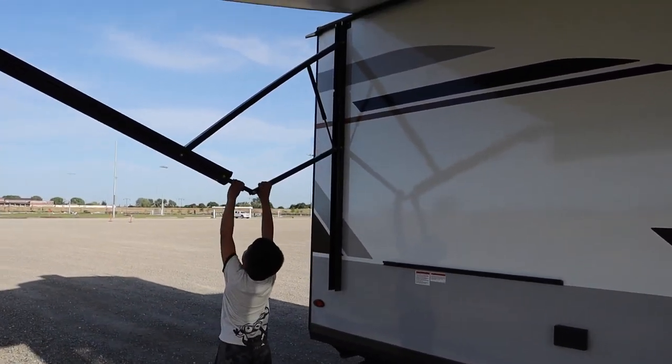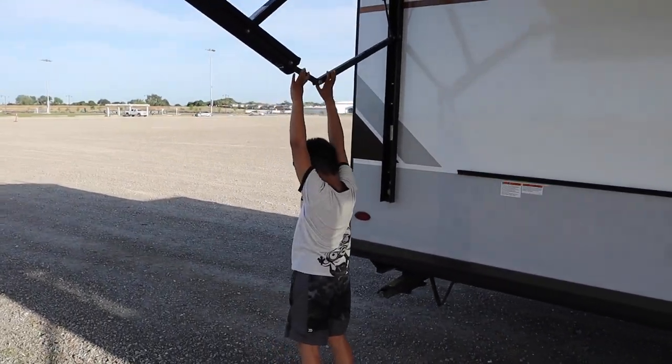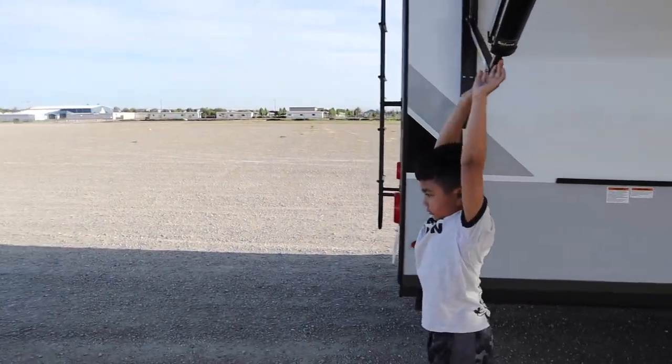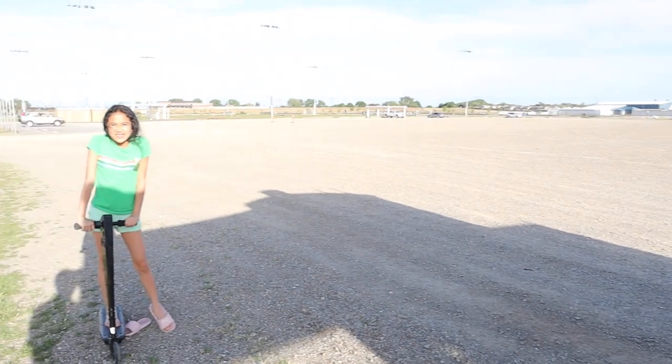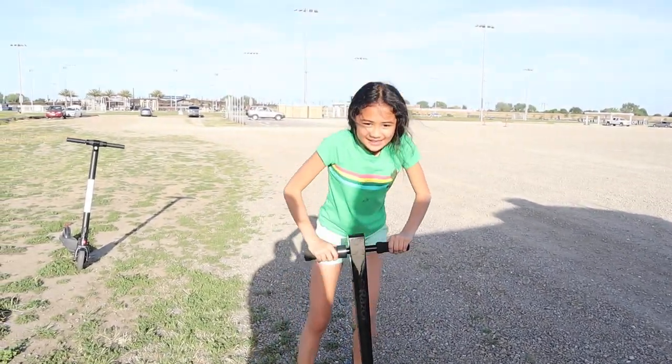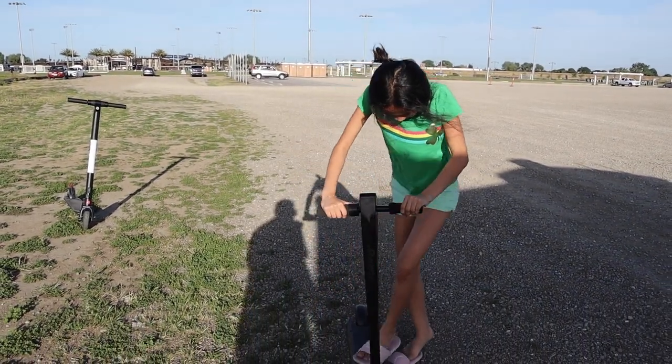We are actually getting ready for our next trip. We're going to go see the largest tree in the world.